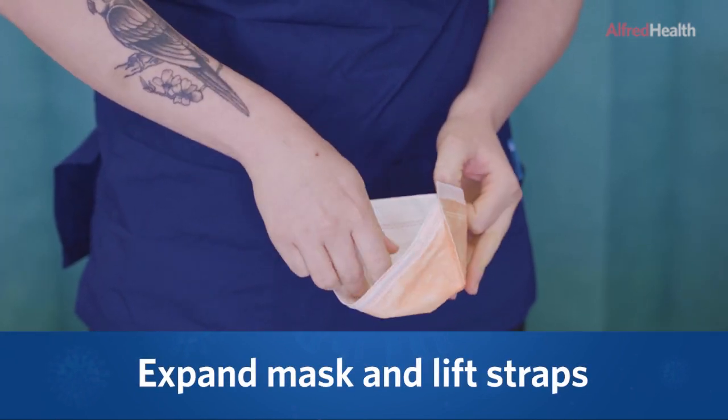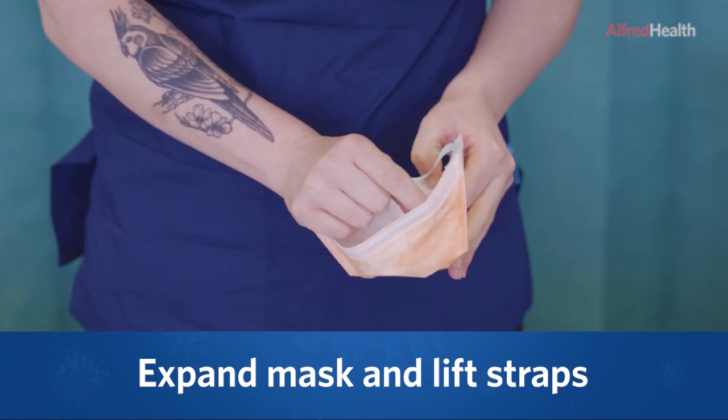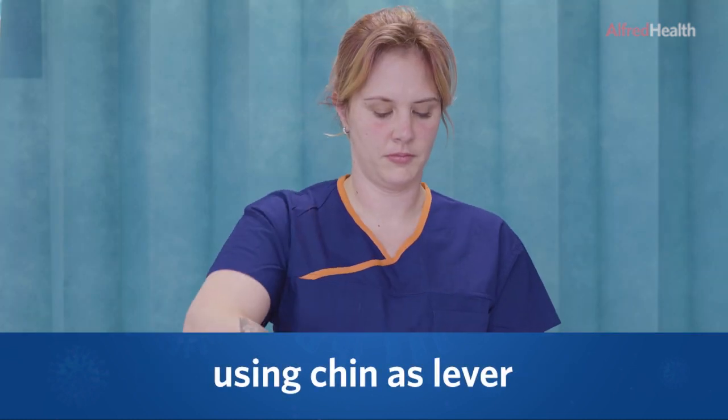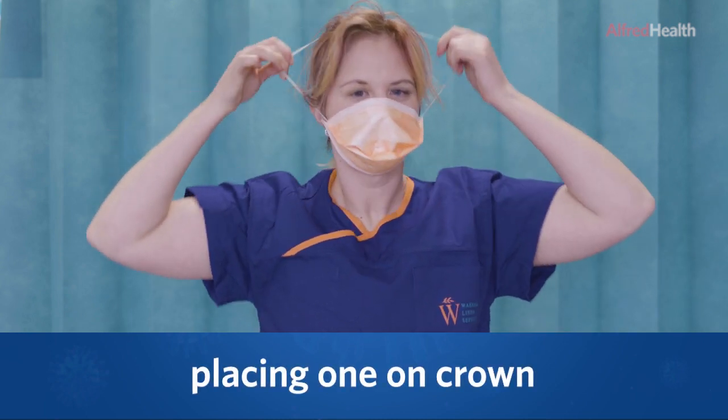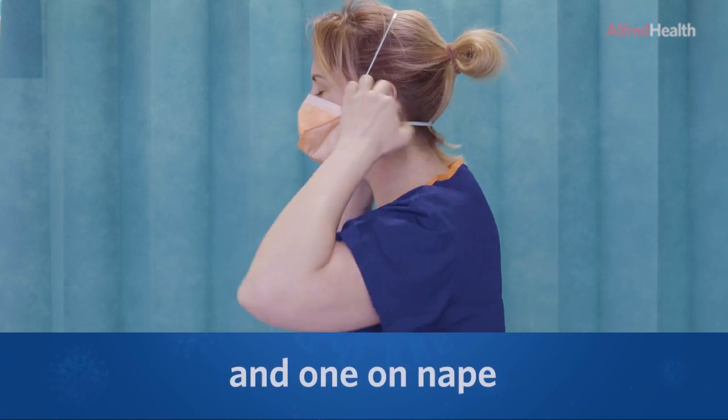Expand the mask and lift the straps. Using the chin as a lever, pull the straps over the head, placing one on the crown of the head and one on the nape of the neck.